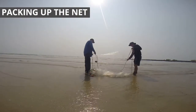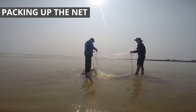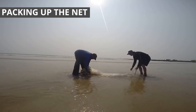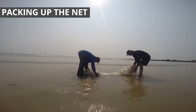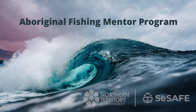When packing up the equipment, neatly bundle the net and rope. This will make it easier for the next time you go fishing. Collect your outside star picket at low tide when it's safe. Always make sure you have someone looking for hazards. Remember, it's important to keep safe for yourself and your family. We'll see you next time.